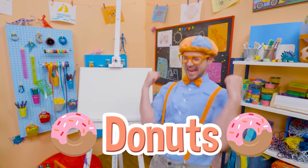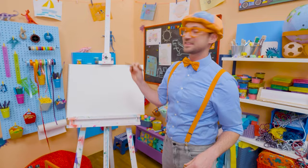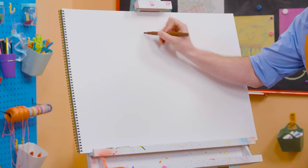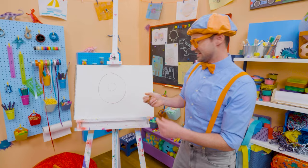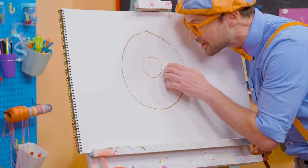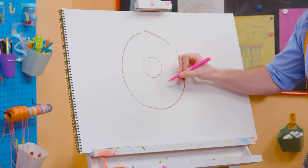It's me, Blippi! Do you like donuts? I do too, but I only eat donuts after I eat a nice big healthy meal. Today you and I get to draw a donut! Let's first take this brown marker and draw a big circle, and then let's draw a smaller circle on the inside — now it looks like you can hold that donut. But it doesn't look tasty without frosting, right? I should probably take my pink marker and draw some frosting right there.